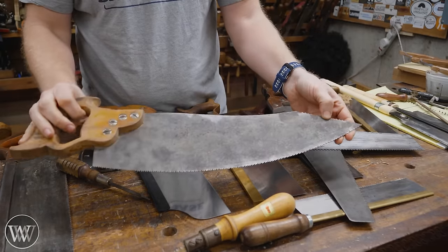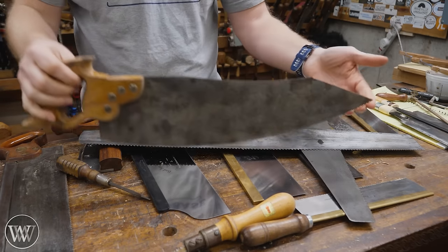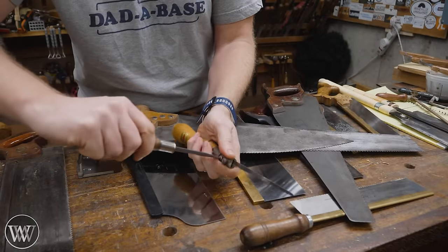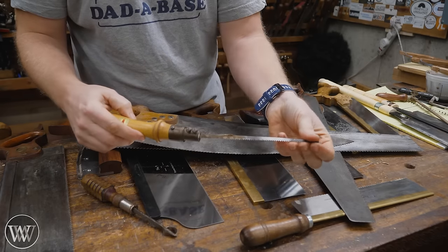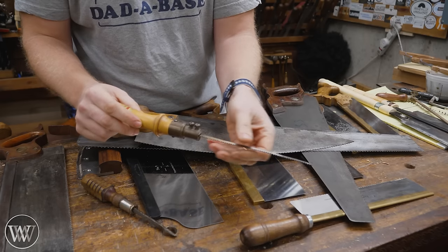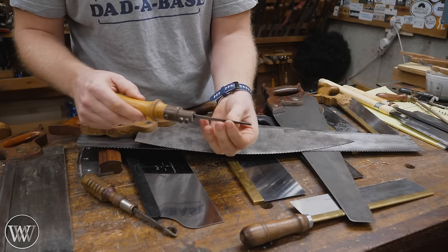This is a floor saw. It has a curved blade on it so you can actually start in the middle of the floor and cut on the middle of a surface without starting at the outside edge. Along that same line, there's a keyhole saw. The blade can extend in and out for however long you want it to be. It's called a keyhole saw because it can get into a keyhole — you drill a hole in the middle of the board and use this to cut it out.